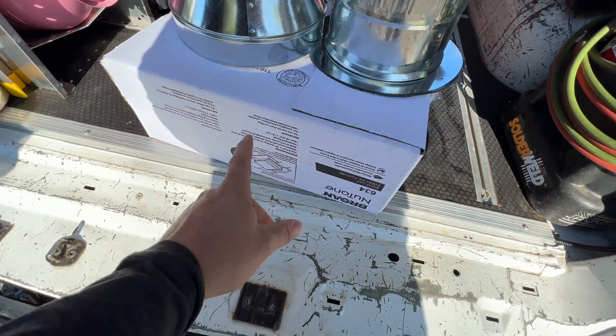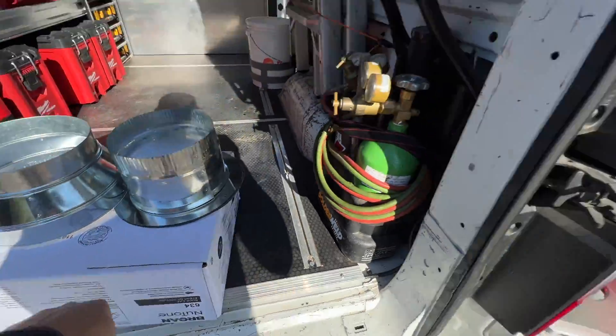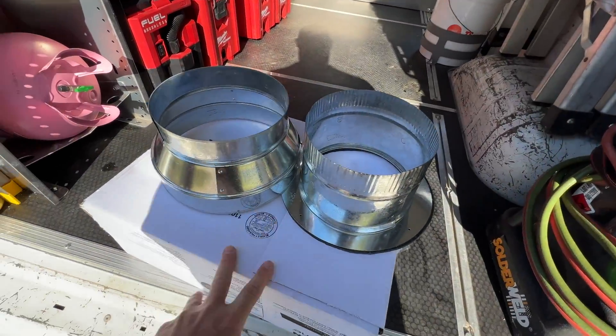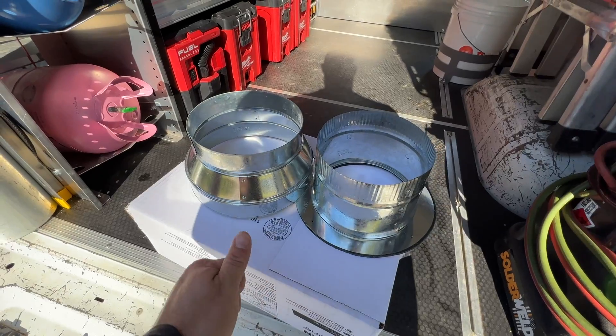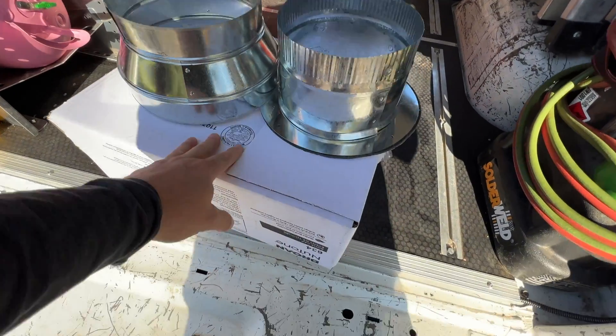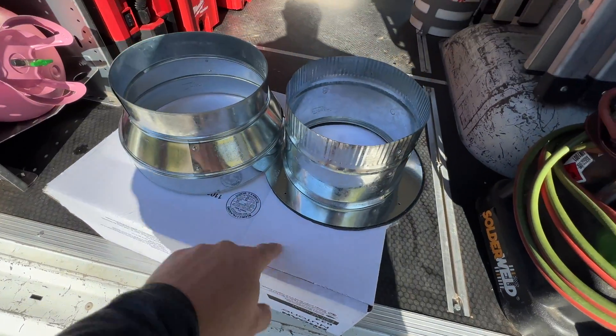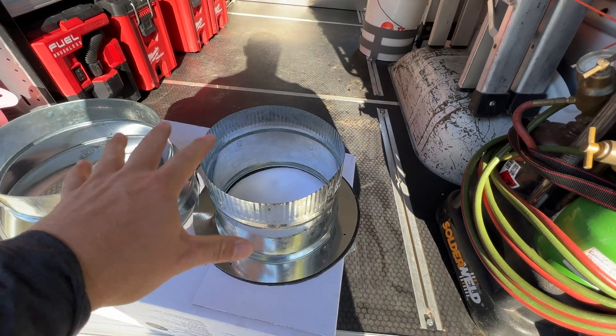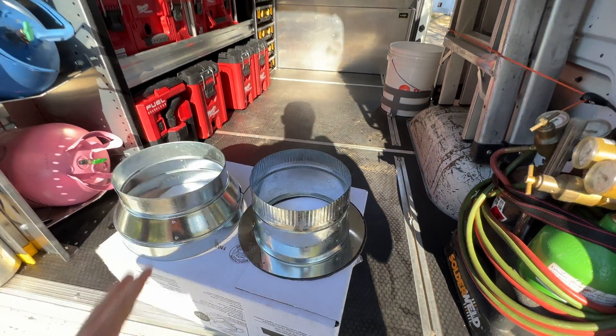Today we're going to be working on installing a hood vent for the kitchen. We've got to basically cut the hole in the sheetrock, run it up through the attic and through the roof, and then we have a roof cap to install. It should be 10-inch, but we will see what we have room for.